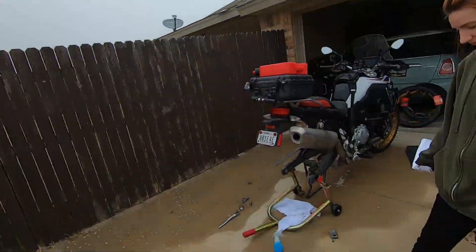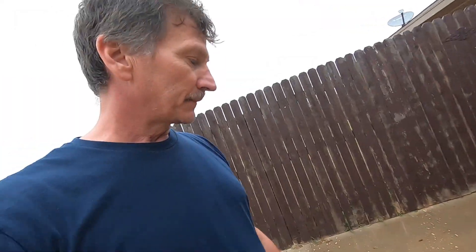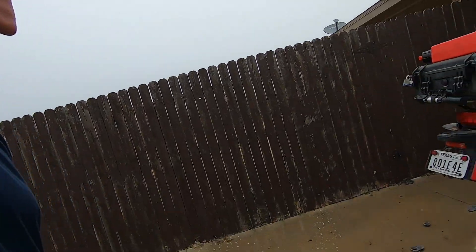Before we break this tire down, we're going to clean it a little bit. Normally I clean the rim and everything, but right now I'm just going to clean the sides where the tire is going to set and put the new ones on.